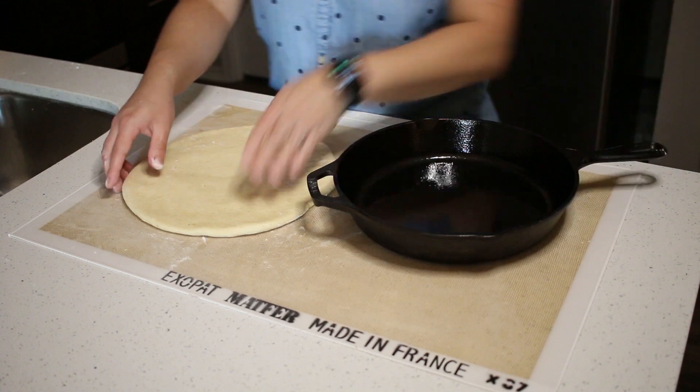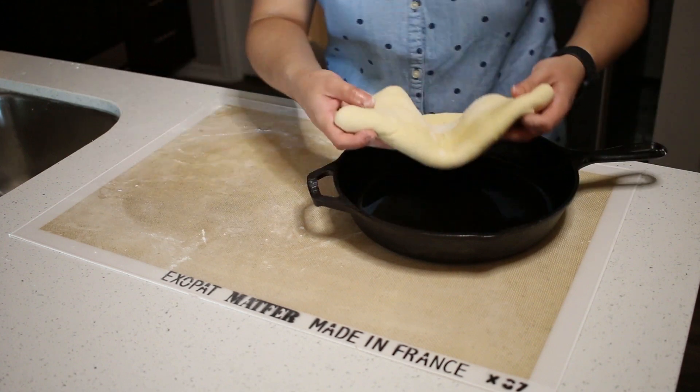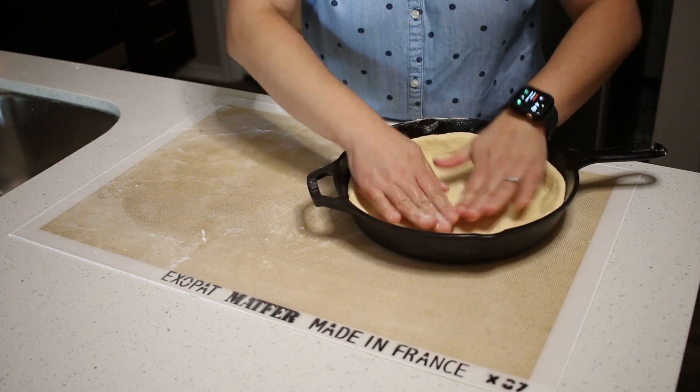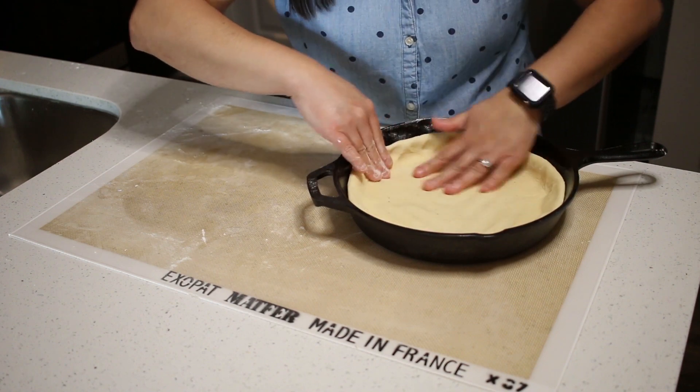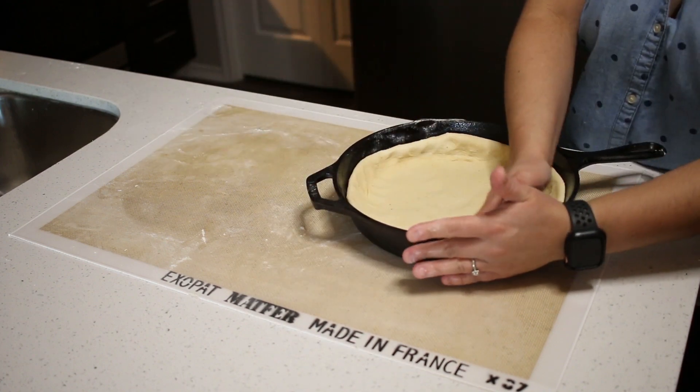Take your oiled pan and place the dough in the center. Press the dough into the pan uniformly, three quarters of the way up the side of the pan.